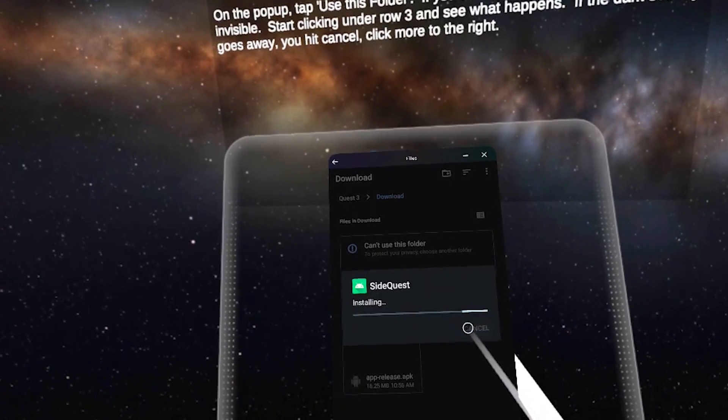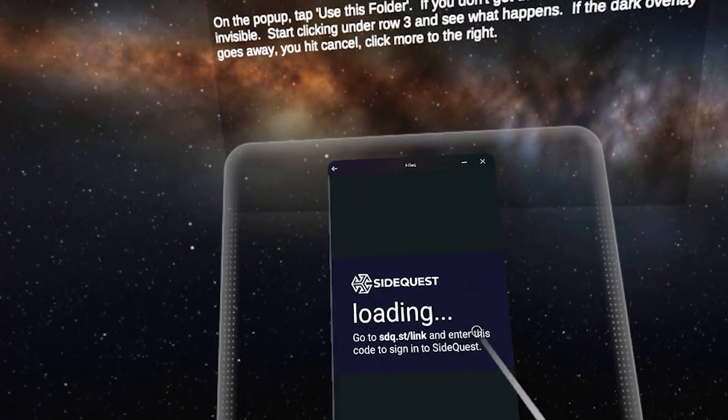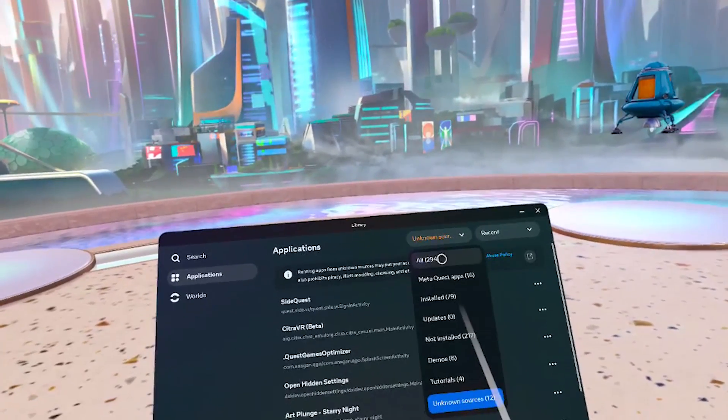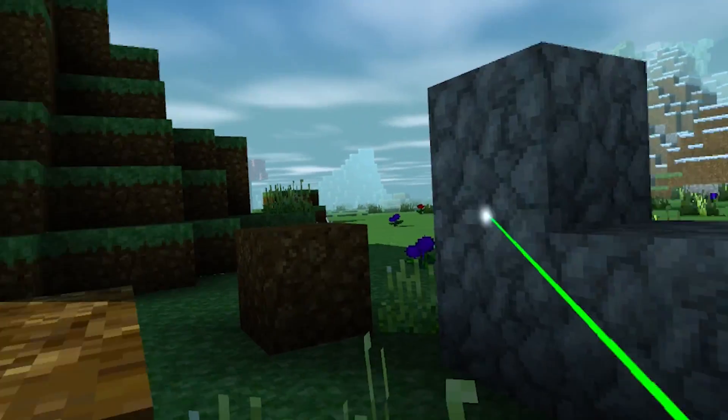Click Continue and then click Install. That should install. I didn't believe this would actually work, but it did. Now you can find SideQuest in the Unknown Sources. I still can't believe it's actually possible, but it did work for me.